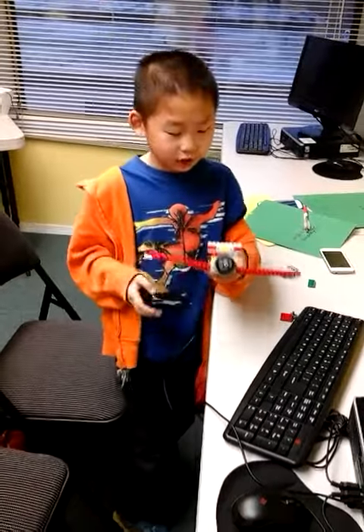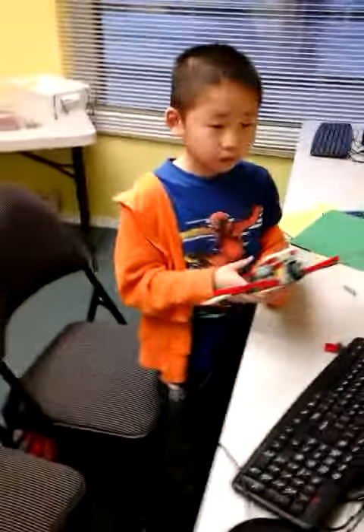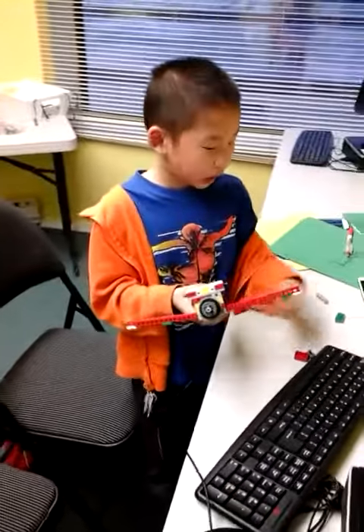Hello, my name is Larry. I made a dragonfly. This is how it works.